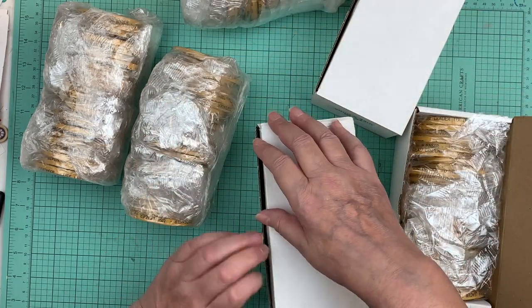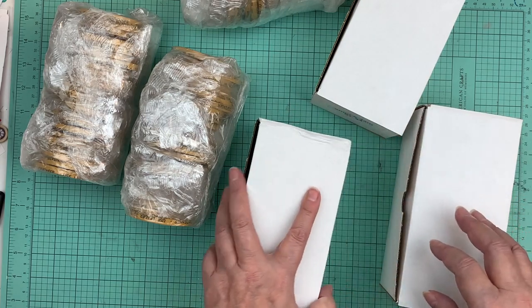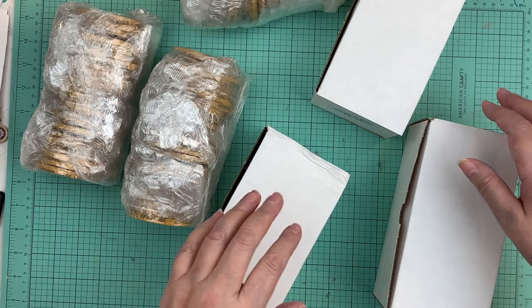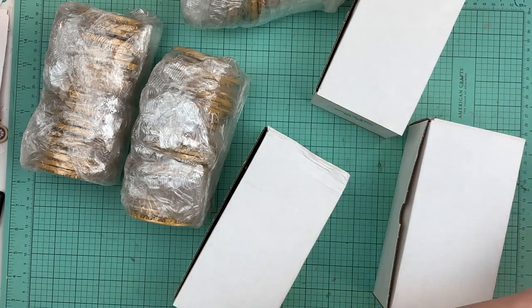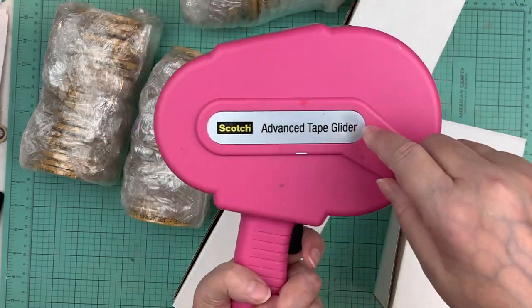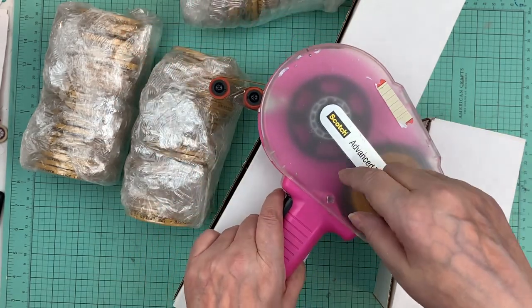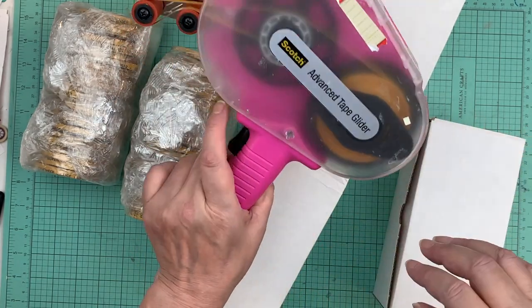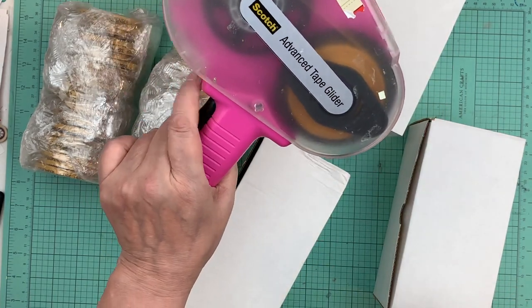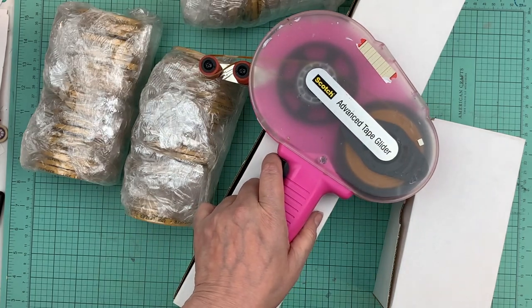That's it — it's tapejungle.com. On the site there's a section called the Pink Glider, so make sure you select the Pink Glider quarter-inch tape. It fits this ATG tape gun. Thanks so much for watching, bye!